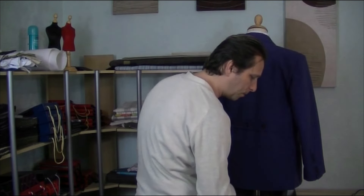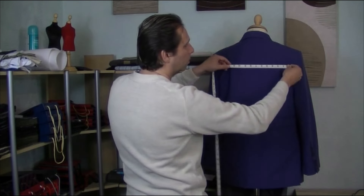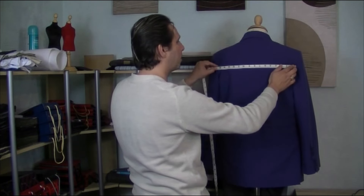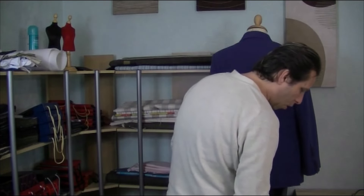Get that measurement and note it down on your sheet. Number 13 is the back width. What you're doing is measuring a bit further down across the arm, going across the back width of the person — straight across the back width there. Take that measurement and that's your back width. Once you've got all of those measurements, you have completed the process for all the measurements ready for your jacket. You can then go on to the next video, where we're going to start our pattern construction preparation.